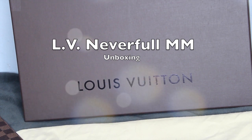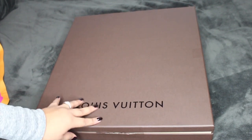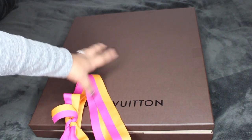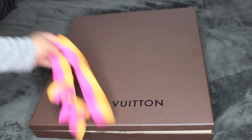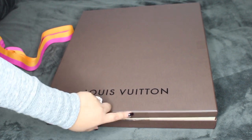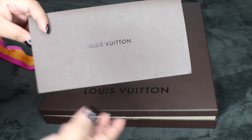So this is the box it came with. It came wrapped up with a ribbon around the box, but I took it out to save some time. It also had a little tape on the sides to keep it locked.